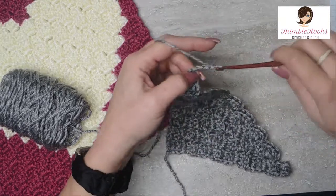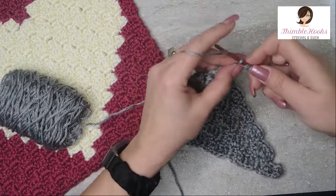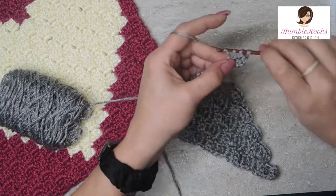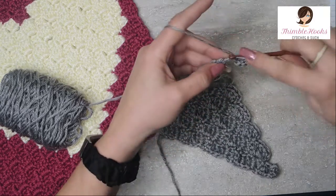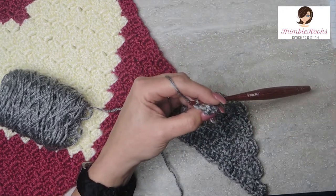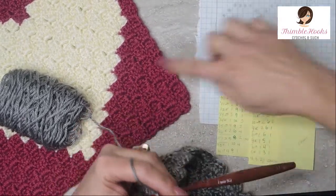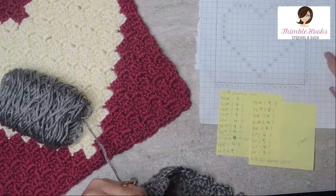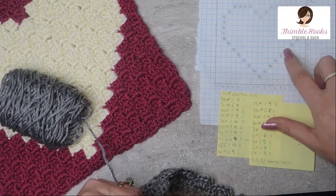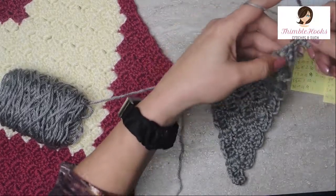So let's do our increase right here — there's 5 chains, 3 double crochets, 1 in each chain. Now I'm going to look over at my cheat sheet. Row 10, which is this row right here, is 1 gray, then 8 persimmon, and 1 gray. So there's my 1 gray.